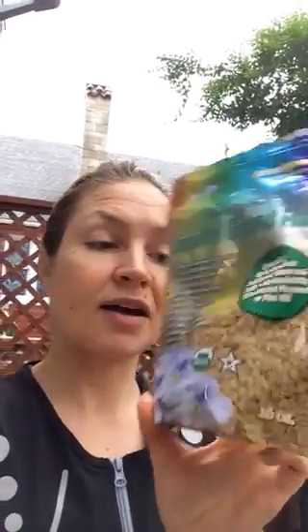One is hemp seed, which is a great protein source — I put two tablespoons of that. I put sprouted ground flax; you can do regular, but I like sprouted — it's healthier and I think has a better flavor, a little nutty tasting. And I put a tablespoon of raw cacao powder.